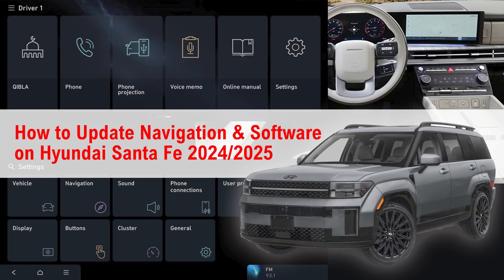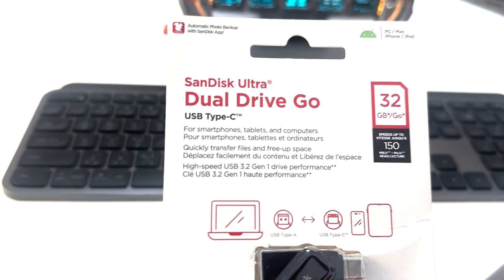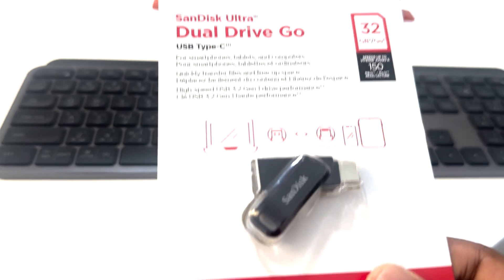Hi everyone, today I'm going to show you how to update the navigation map and software on a Hyundai 2024 and 2025 model. First of all, you need a USB pen drive with a maximum capacity of 32 GB. Make sure it's USB type C — Hyundai supports only type C for this specific model. I'm using the SanDisk Dual Drive Go, which has both USB type C and USB type A.